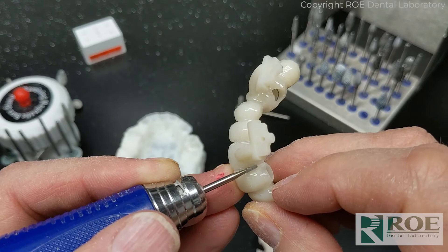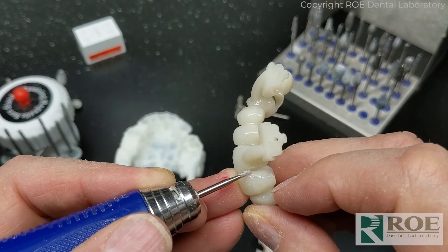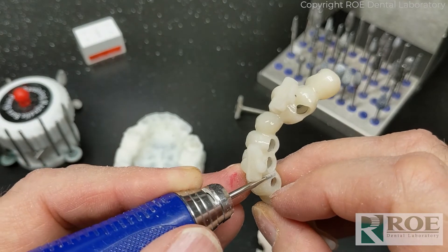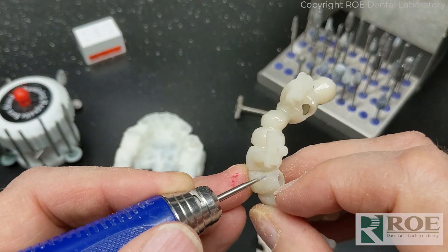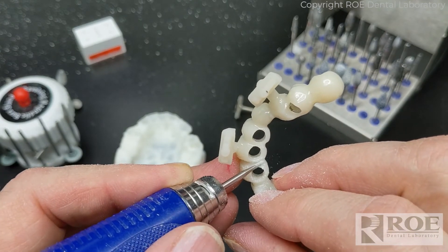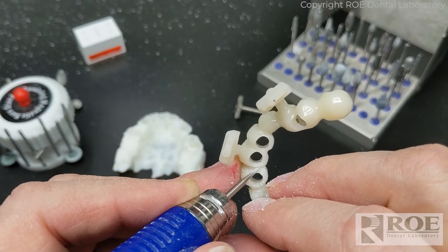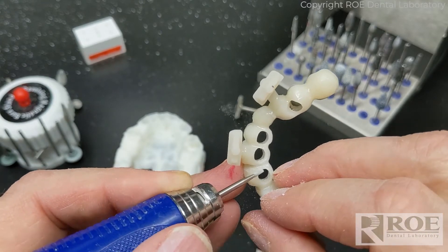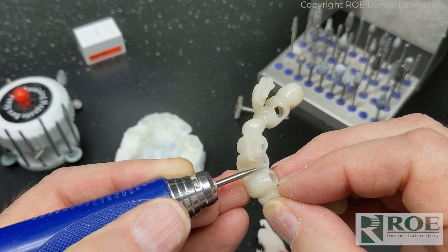The embrasure areas can be opened up to allow the intercrestal bone to stay intact as much as possible to help hold papillae. We want to try to keep papillae if we can, but we also have to consider strength. There will be times when you can only thin this out so much and then have to reduce some bone to allow the prosthetic to fit down.